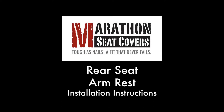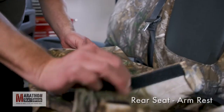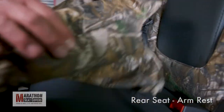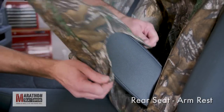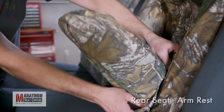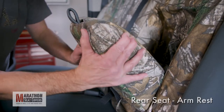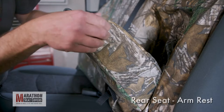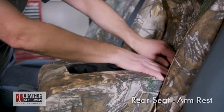Rear seat armrest. Release the Velcro on the bottom of the armrest cover to prepare for the install. Lower the armrest partially and pull the cover over the top with the cupholder cutout on top of the armrest. Locate the factory pull tab and feed through the provided slot. Massage the cover top to bottom, lining up the side seams with the factory seams. Push all the slack to the back of the armrest.